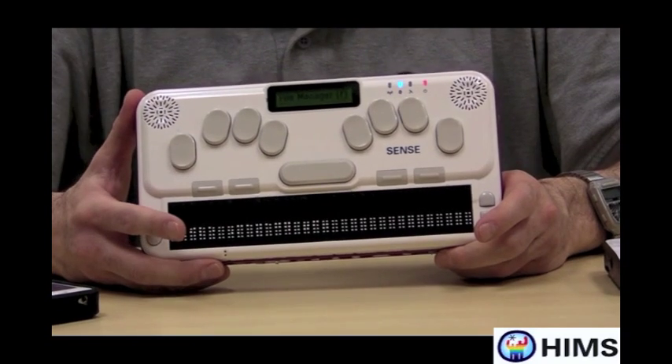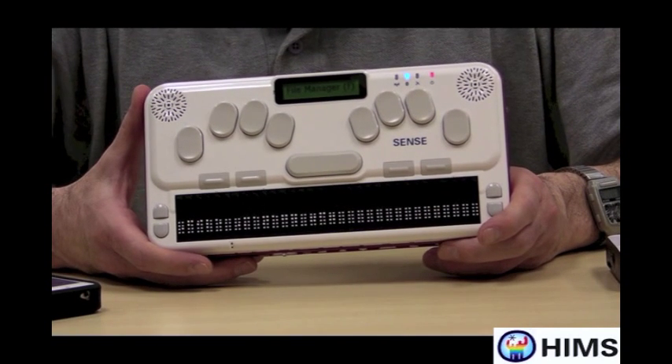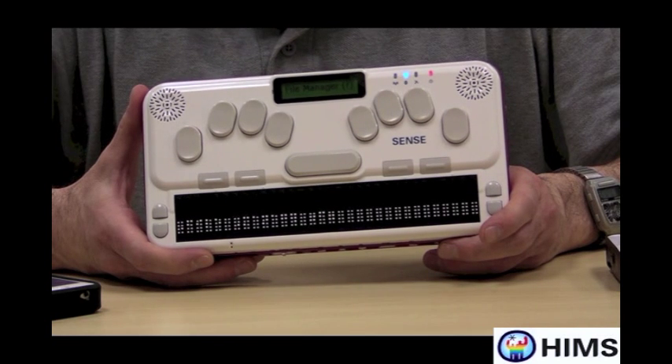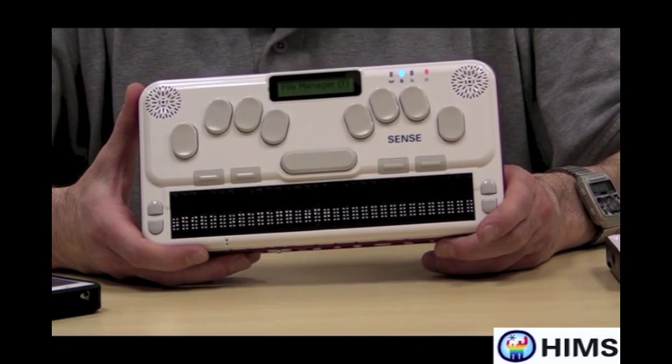Today we're going to be talking about our new BrailleSense U2. It's a brand new note taker. It's a very fast note taker. It has a lot of storage internally, up to 32 gigs of storage. Its processing speed is very, very fast.